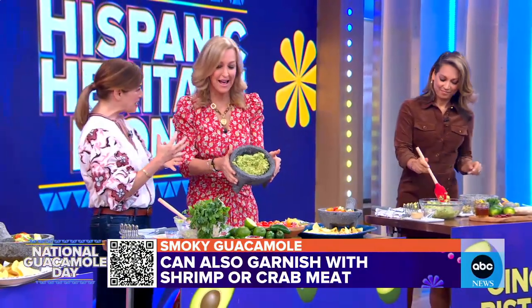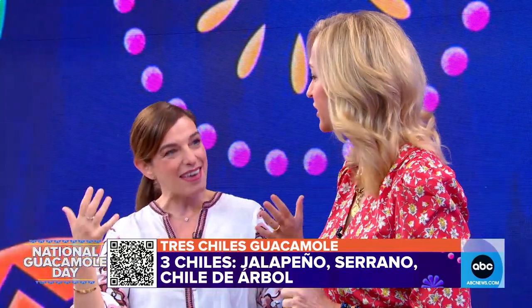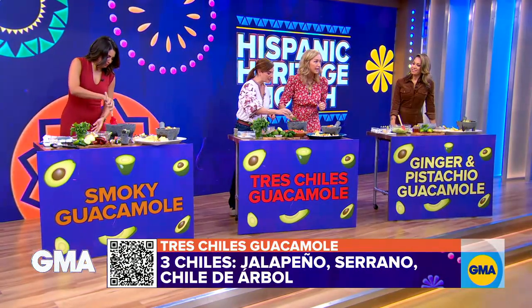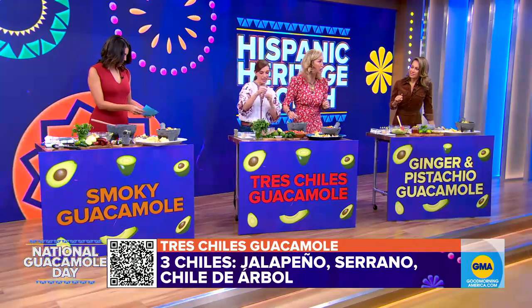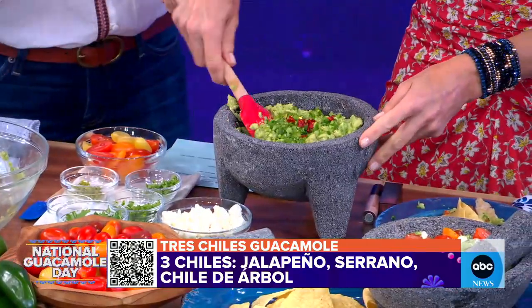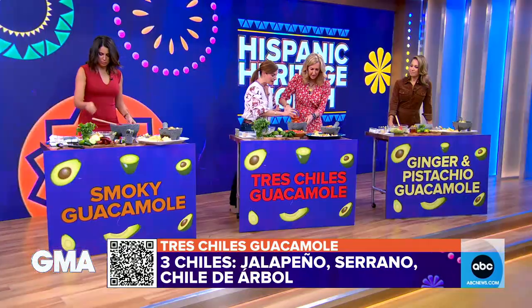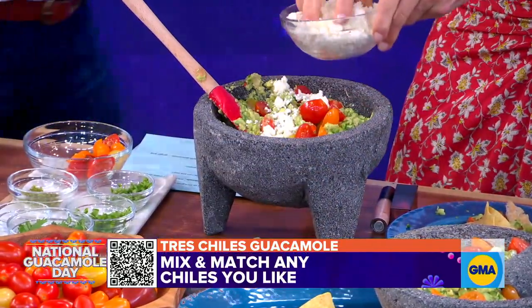I already started — I have my base and I'm doing a three-chile guacamole. I like a little kick! People think you can just use one chile when making guacamole, but no — we're going three chiles. Tres! You add jalapeño, serranos, and piquin chiles. Then you mix it all up and at the end add cherry or grape tomatoes. You can garnish with queso fresco or queso cotija, and you can make it three chiles or twenty chiles!